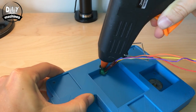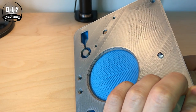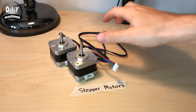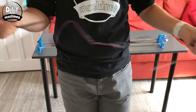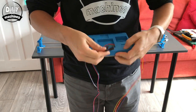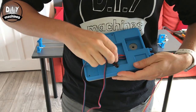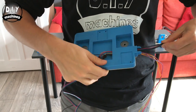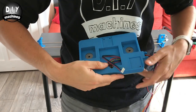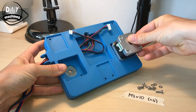Fit the LED in place using hot-mounted glue. These stepper motors I bought from Amazon. The link's in the description below.